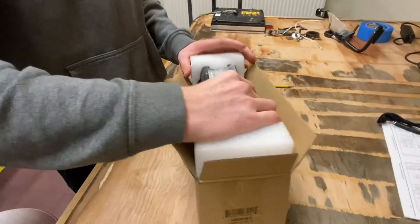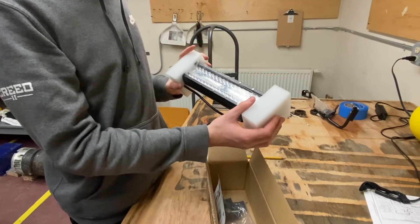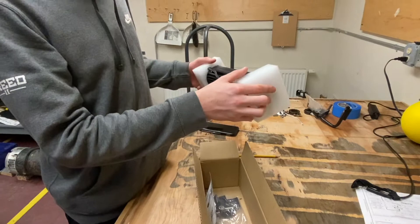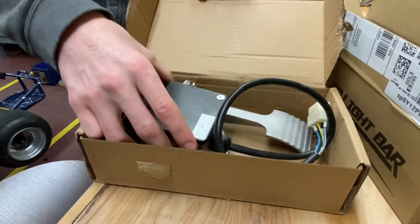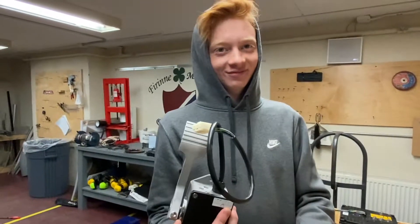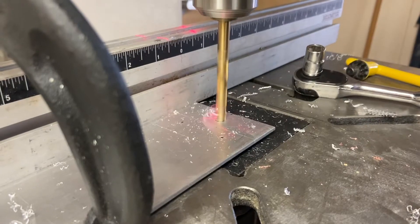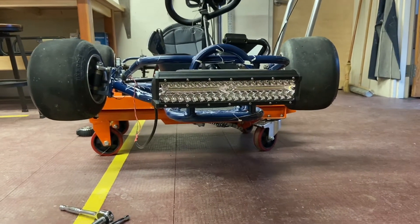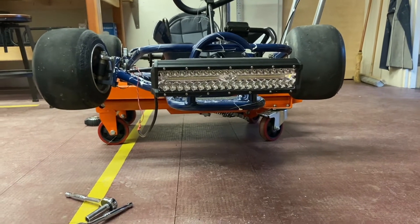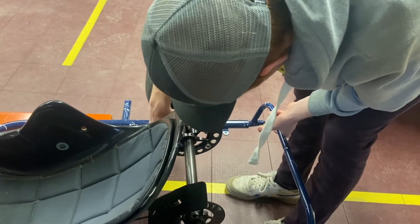We just got parts in — the light bar. We got one that said it was ridiculously bright. Money shot! Boom, we have a light bar now. That's going to be sweet.